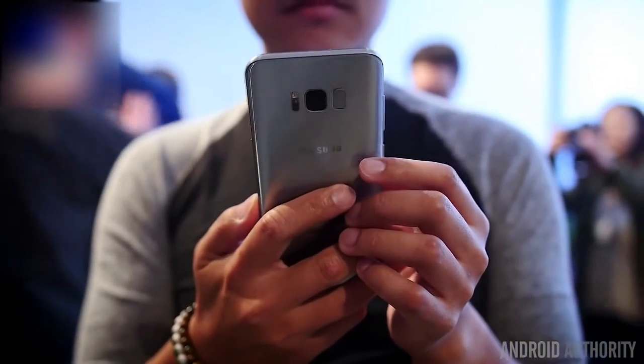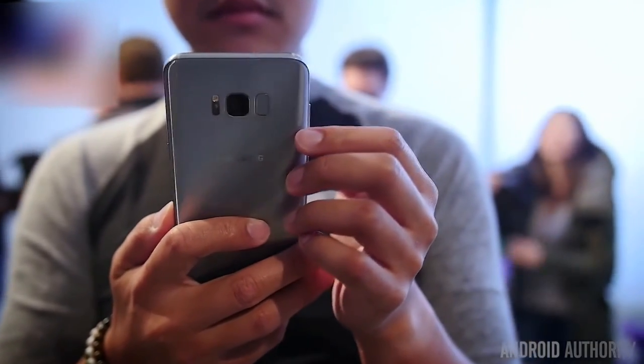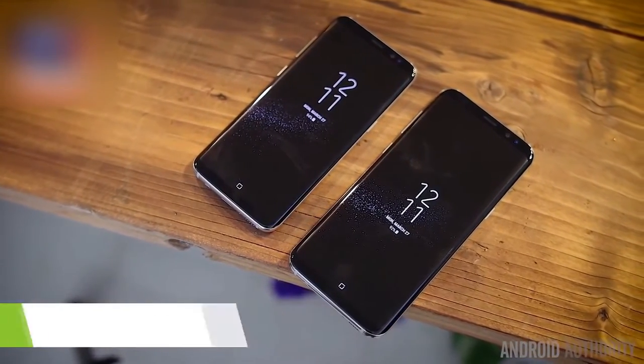Samsung returns to the flagship game with the latest in their Galaxy S line, bringing a familiar but further refined body that is even edgier than ever. It's Joshua Vergara — what's going on everybody — and this is the Samsung Galaxy S8 and the Galaxy S8 Plus.